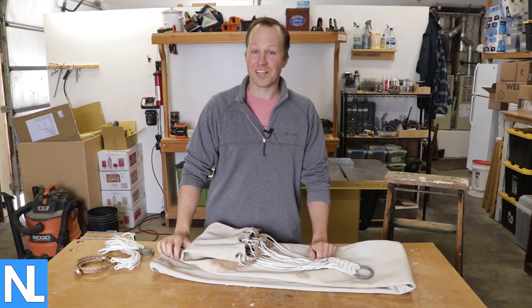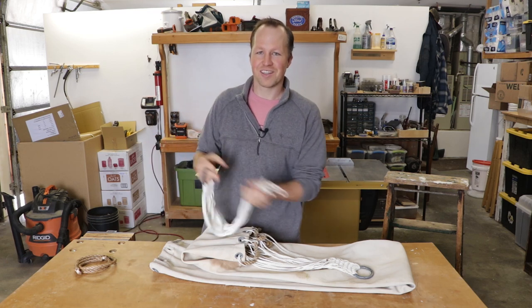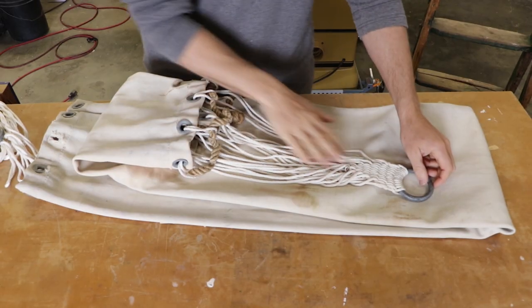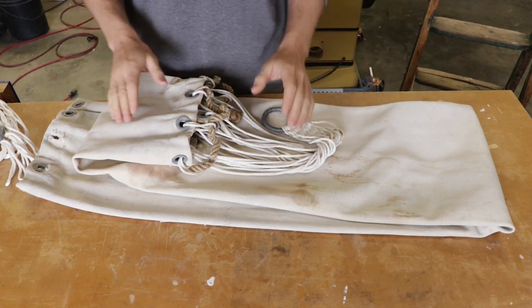Howdy, my name is Nate Large and in this video I'm going to show you how to attach a new clue to your hammock. This is the hammock my grandpa used when he was in the US Navy during World War II. I have redone the clue as the old clue is falling apart, but the rest of the hammock is original.